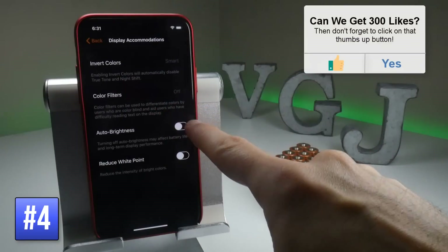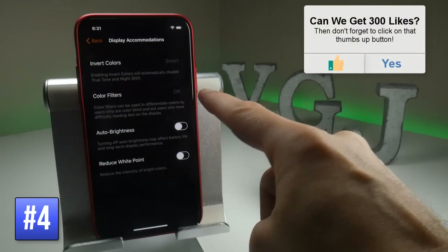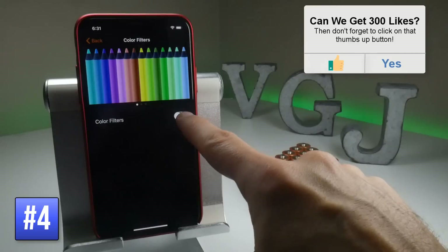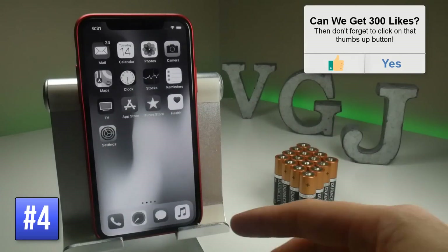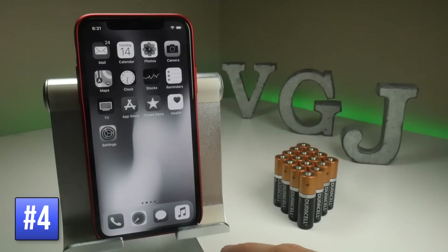To do this, just back up from the Invert Colors option so you're now on Display Accommodations, then Color Filters. Turn on Color Filters and that will turn on grayscale mode, so now everything is either black or gray, which may save you even more power, but again, you're making your iPhone look fairly limited.